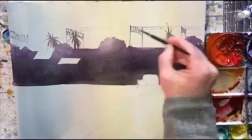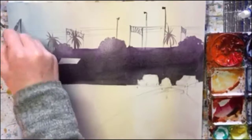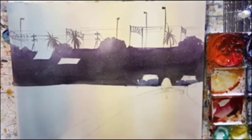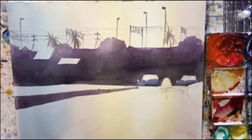So I wanted to break up that line, which you can see I'm doing with all these trees and lights and lines for the power cables for the trains — whatever they're called, I have no idea.